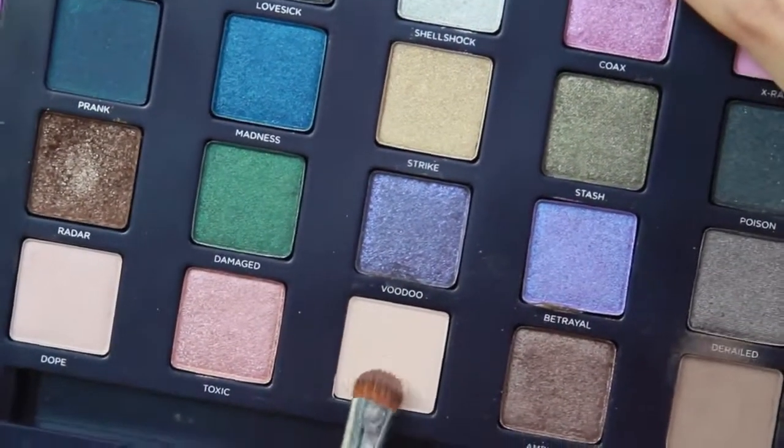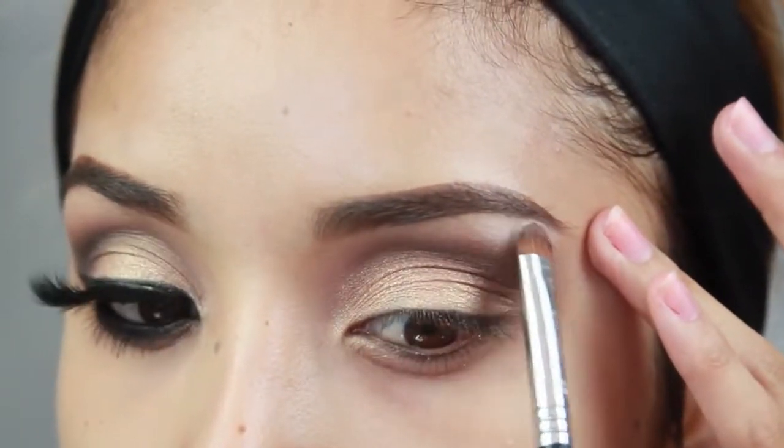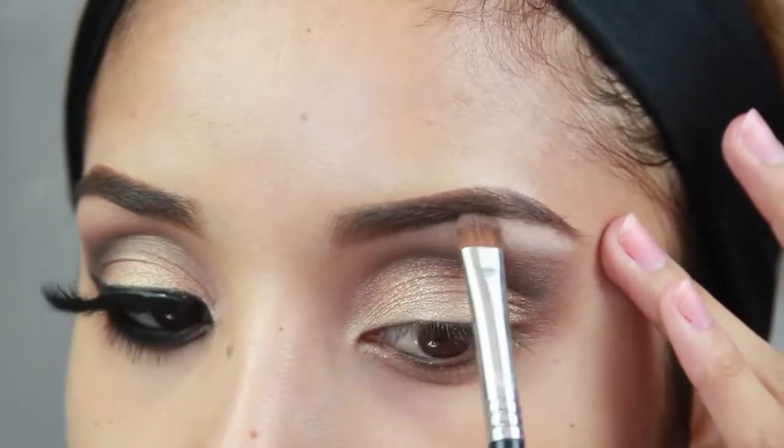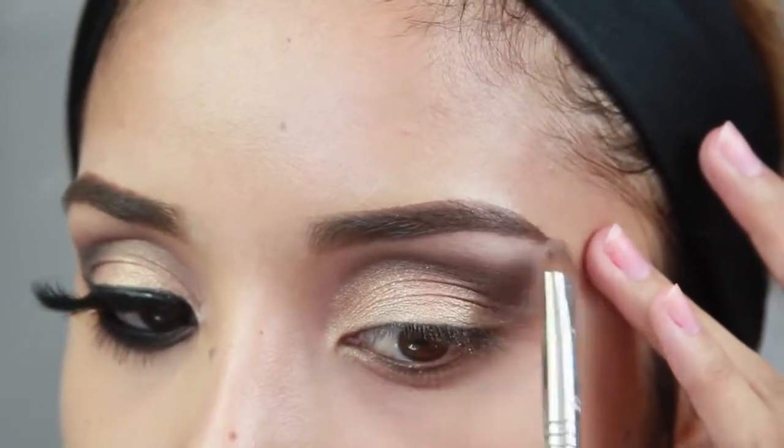Now for the highlight, I'm taking Habit, which is just a vanilla matte highlight. You can definitely use a shimmer one — I just used this one because it was in the palette and it works perfectly fine.